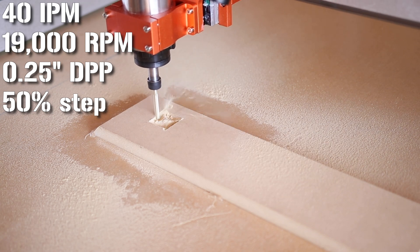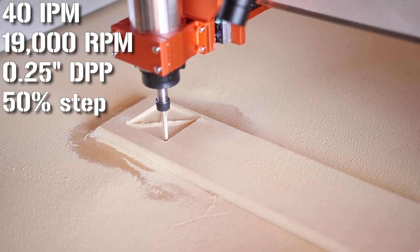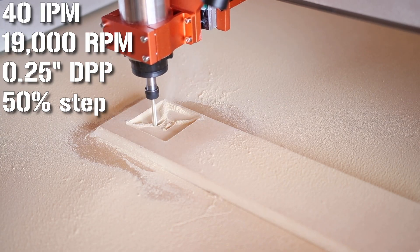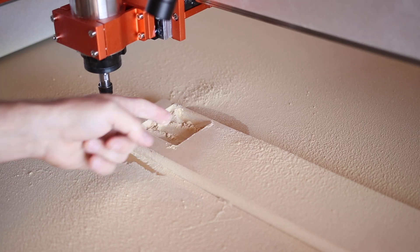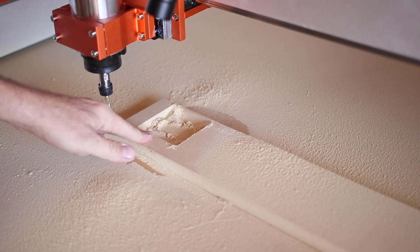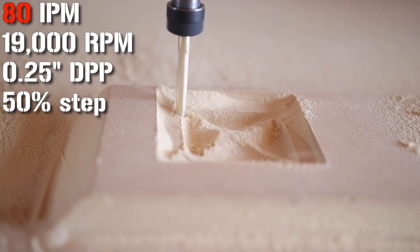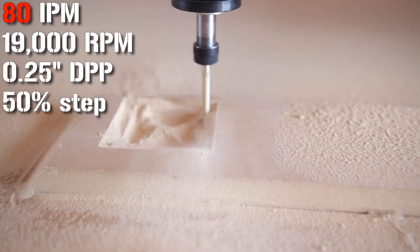Those are actually conservative values for this bit carving through MDF. We're going to start there and ramp up to find the limits of the bit and see at what point the machine or spindle no longer likes it. That was extremely simple and it handled it no problem. First pass at 60 inches per minute, second pass at 80 inches per minute — the recommended speed. It recommends up to a three-quarter-inch depth, so let's double it and go to a half inch.